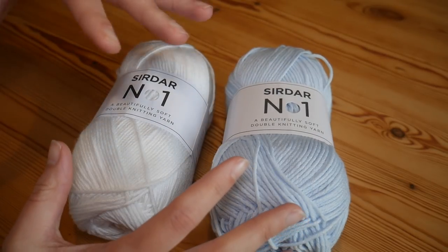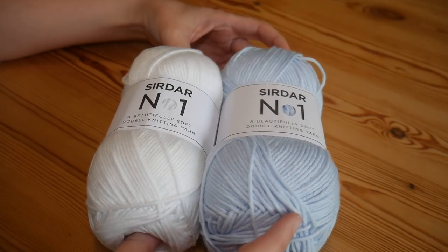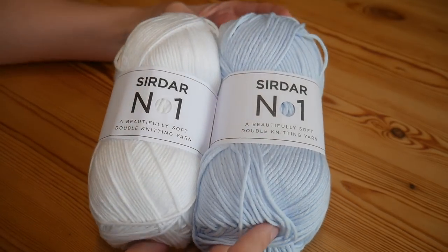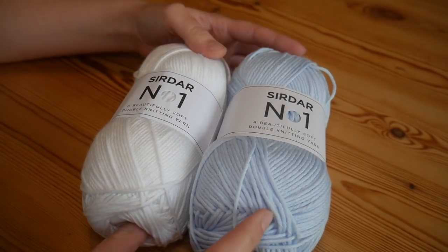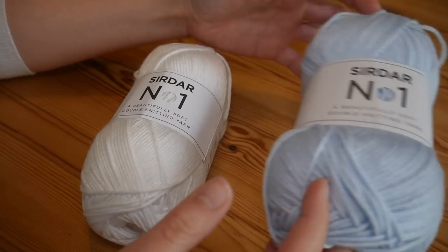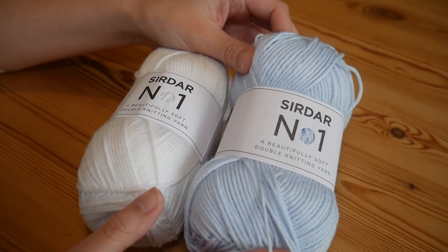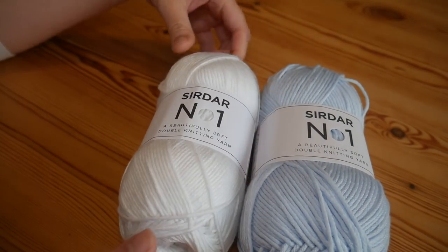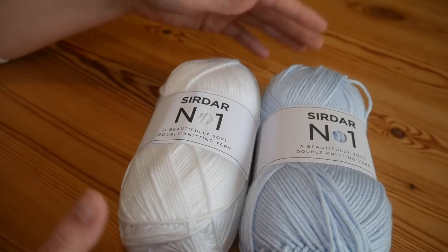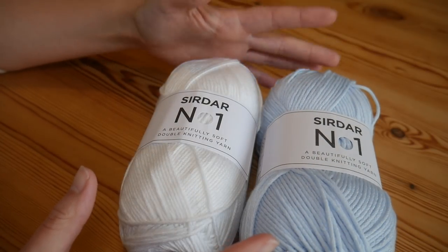It is available in lots and lots of very beautiful colours. I only have these two colours here because these are the two that I specifically wanted for two separate projects. We've got a really beautiful soft baby blue and then a pure white, because I'm actually in the process of doing a really nice white blanket.